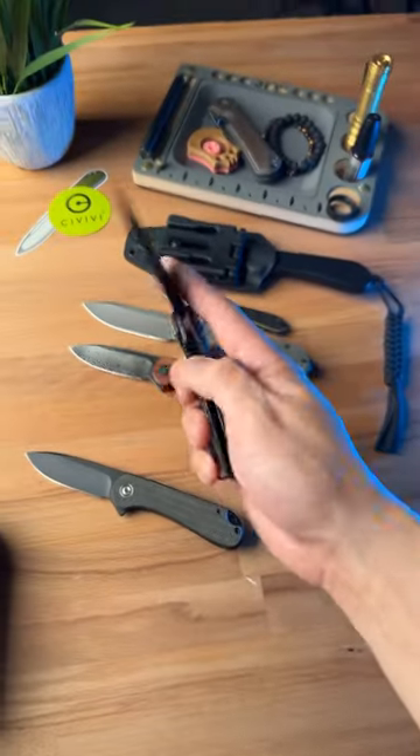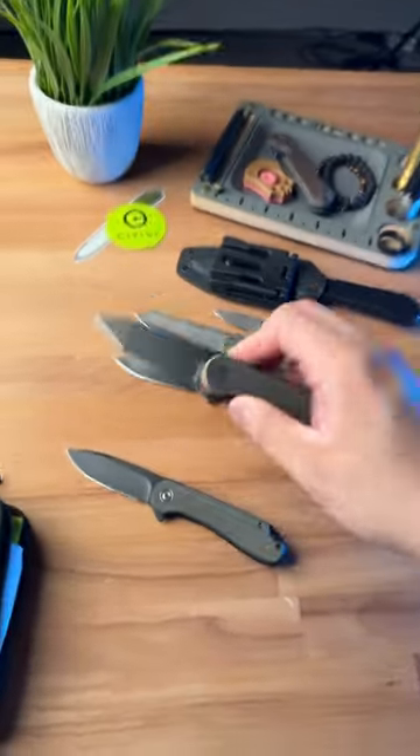Which one would you pick? Subscribe to see more dope knife content, and share this with a friend that loves knives.